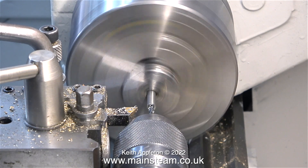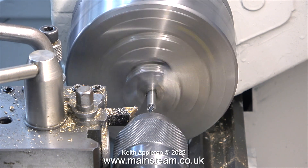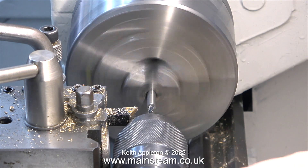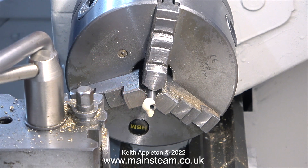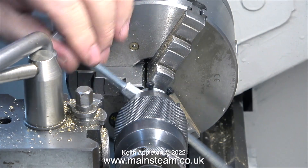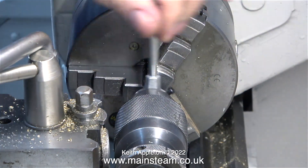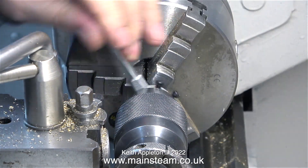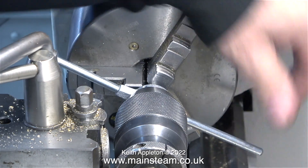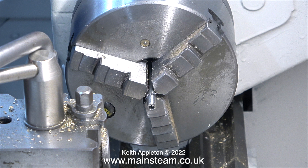I removed the drill bit and took it over to my Drill Doctor 750X drill sharpening machine, and now the drill cuts perfectly. I really recommend these Drill Doctor machines. Here I'm applying some cutting lubricant to the part because I'm going to thread it. I'm doing this completely by hand using a die stock and I keep the die stock square to the work by using the tail stock chuck to follow it in. I have about three tail stock die holders but none of them are fitted with a quarter by 32 threads per inch die.